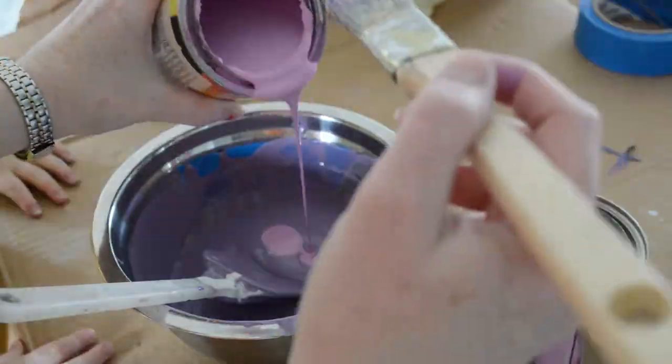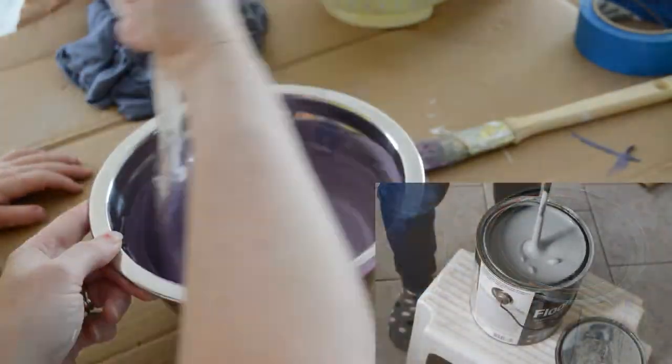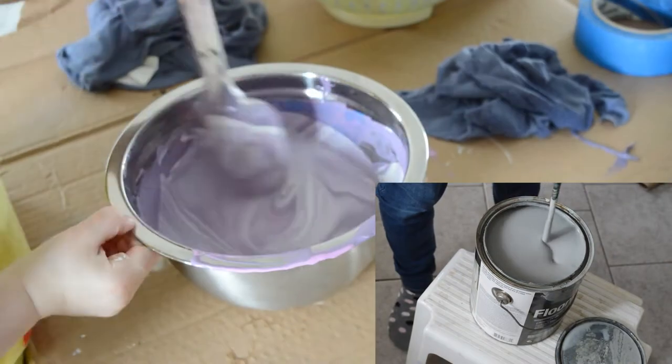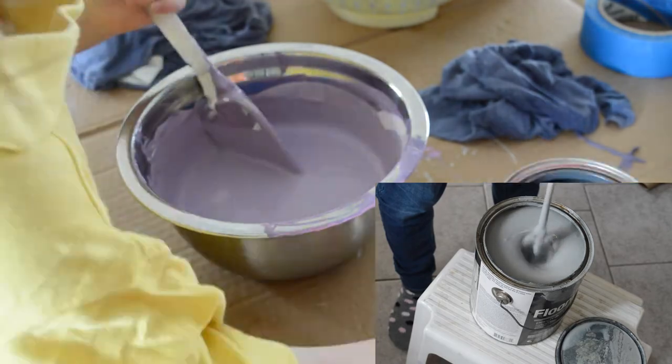Here we are adding some more pink and off-white to lighten up our paint. One thing to note: if you're mixing a large amount of paint, it's a lot easier to use a paddle attachment for your drill and a five-gallon bucket.